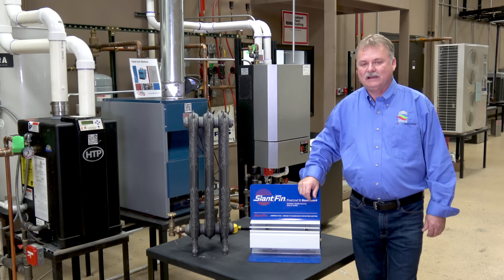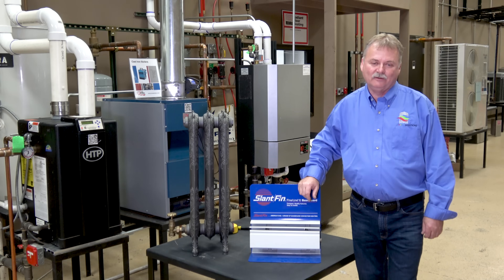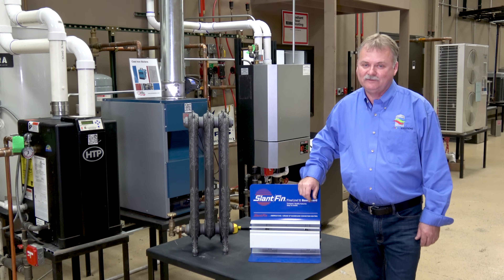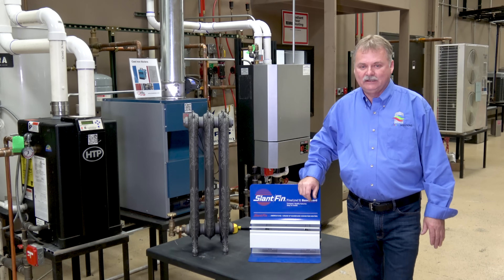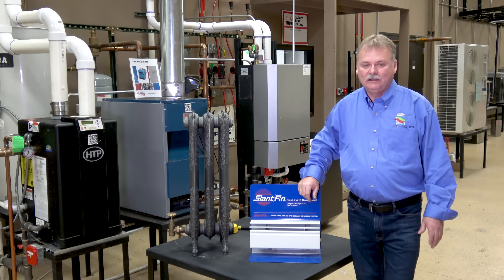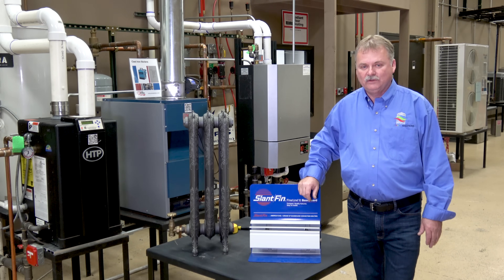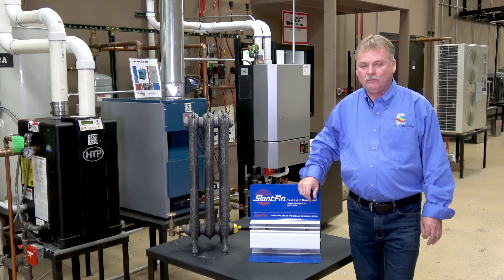Today we want to talk about how to right-size a boiler. Probably most of you know almost all the boilers out in the world right now are oversized. That's not good for any piece of equipment. Equipment runs best when it's off — it's most energy efficient — and also very well when it's always running in steady-state efficiency. The worst is when it's cycling. That on-off cycle hurts any major piece of equipment, including boilers. So today we want to talk about how to right-size that boiler for the customer to make sure you're giving him a high-quality piece of equipment that will last a long time and perform the way it's supposed to.